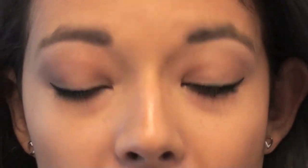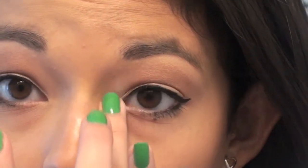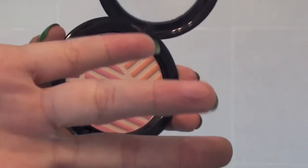The last thing for the eyes is to take a white shimmery eyeshadow and apply it to the inner corner — this is going to really brighten your eyes and bring the whole look together. For cheeks, I'm going to use my favorite Hourglass blush or highlighter, swirling all the colors onto my brush, smiling at the apples of my cheeks, and sweeping upwards.